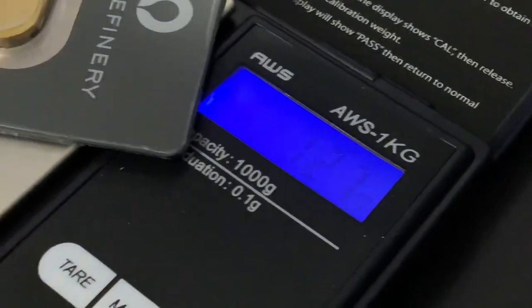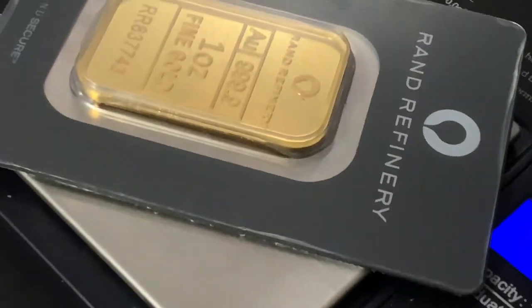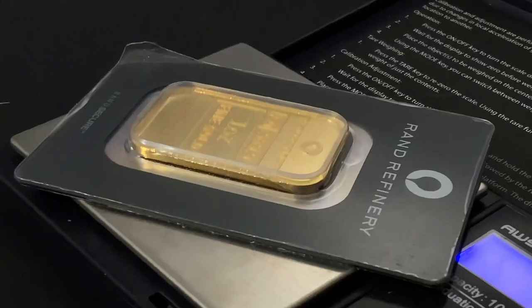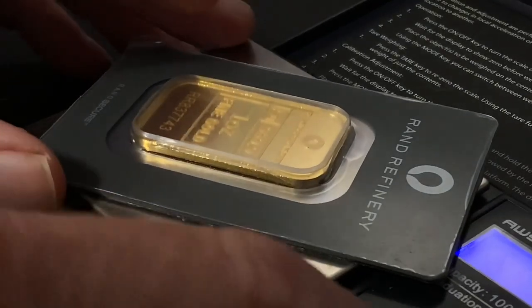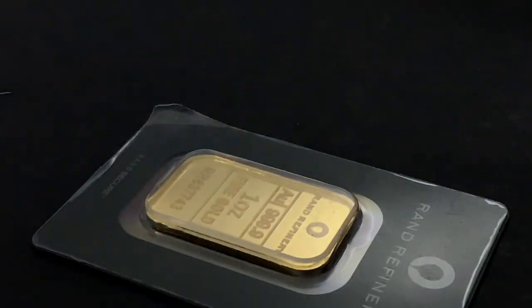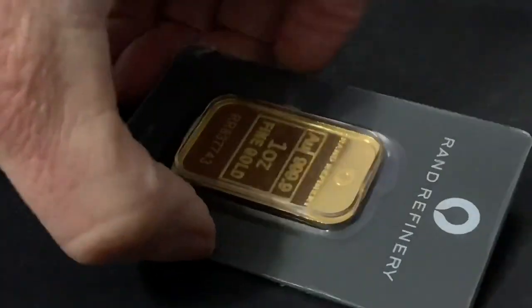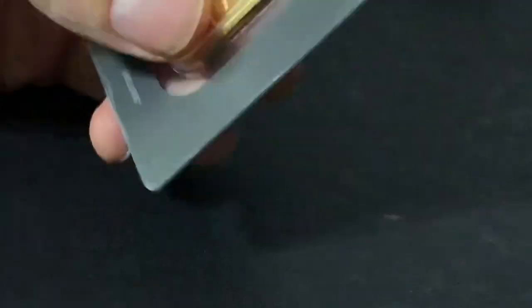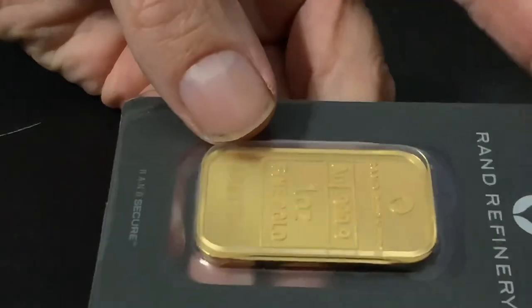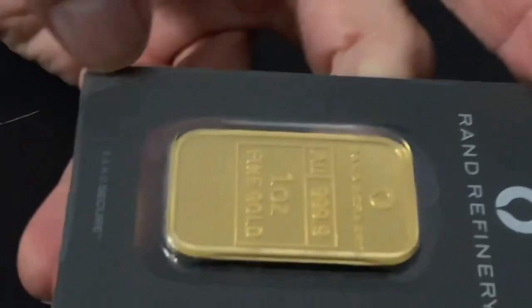Accounting for the packaging, it's going to be about 1.3 ounces or so. What fake gold bars do is rely on the ignorance of the buyer about the thickness — assuming the bar is going to be thick. People think, okay, it weighs an ounce. But the density of gold is such that it does not need to be that thick, and it should not be that thick in order to be genuine.